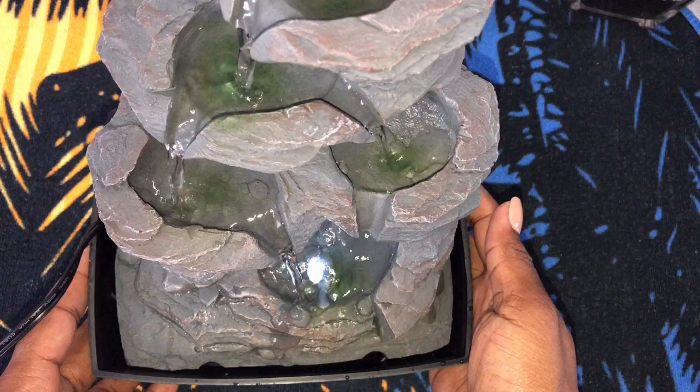Make sure your hands are dry before plugging it up. And as you can see, it's starting to come on. Okay, very nice — it's on, it's working. That's the sound of it!